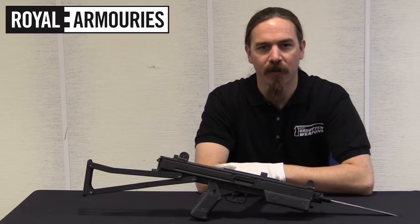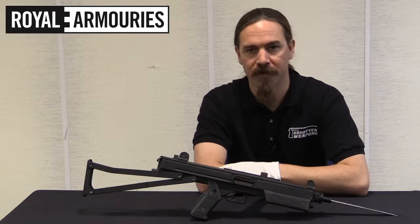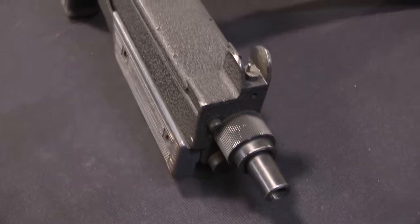Hi guys, thanks for tuning in to another video on ForgottenWeapons.com. I'm Ian McCollum, and I'm here today at the National Firearms Centre, part of the British Royal Armouries in Leeds, where we are taking a look at a one-of-a-kind experimental Stirling submachine gun.